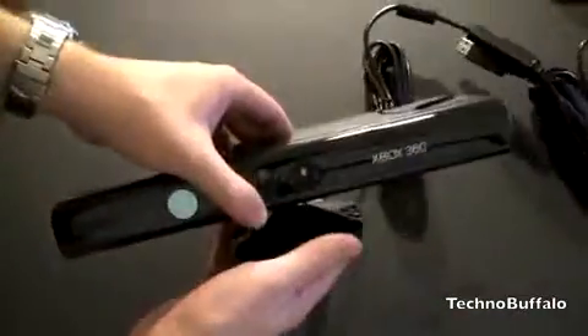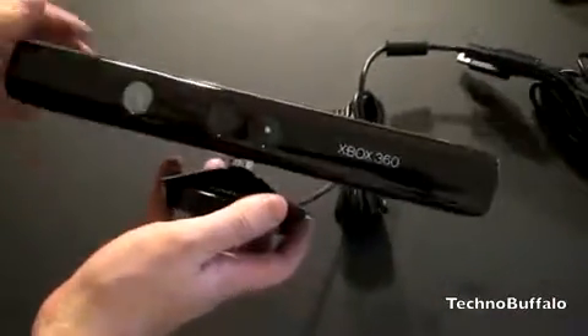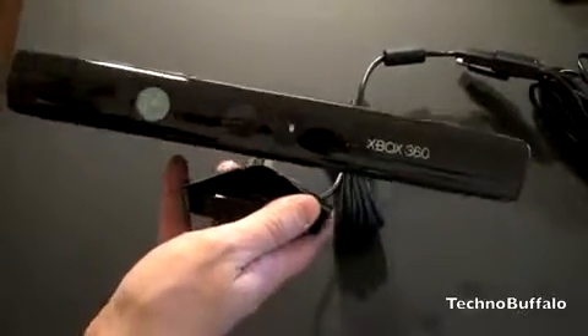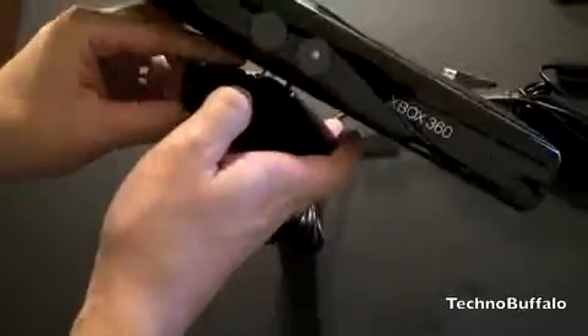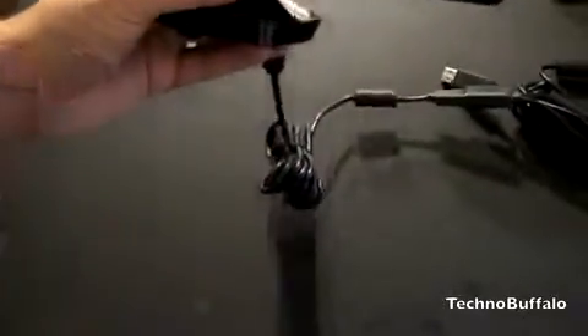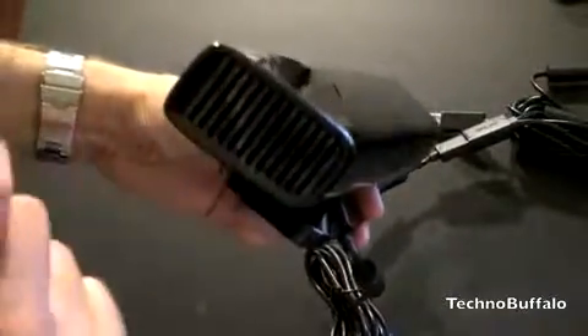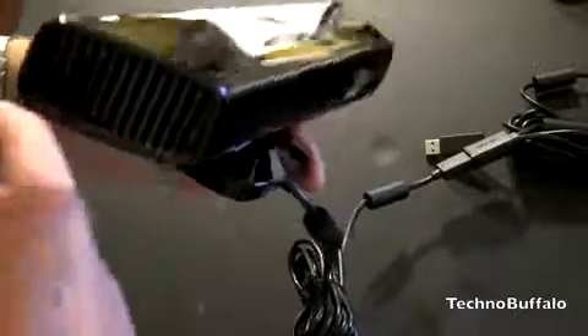So here is the Kinect. It's not that big. It's got those three ominous-looking cameras that glare back at you. It definitely matches the new console. The bottom has a rubber footing, so it'll mount wherever you want. They also have an adapter where you can mount it on top of your television. You can see the Xbox 360 branding, and how thick it is — not terribly thick. It's got some vents on the side and nothing on the back.